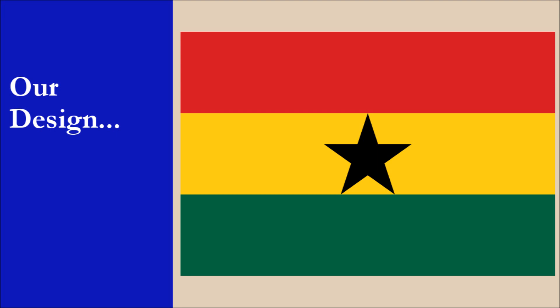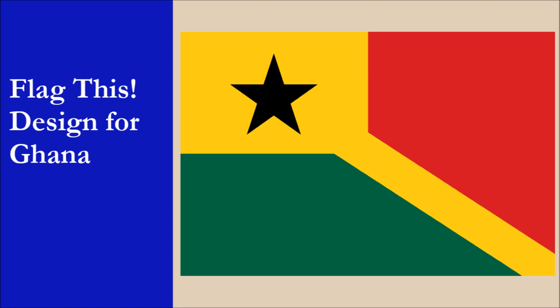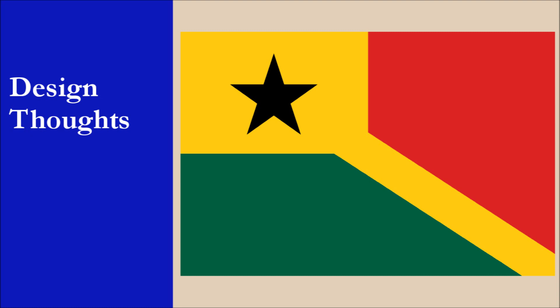We're going to jump right in and reveal our design for Ghana. And here it is.